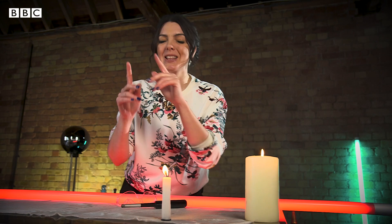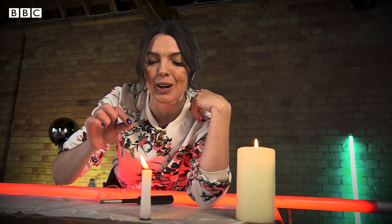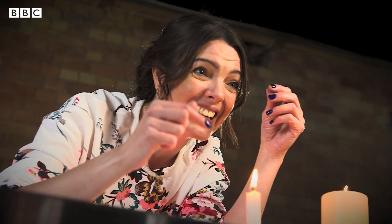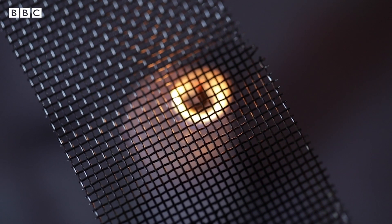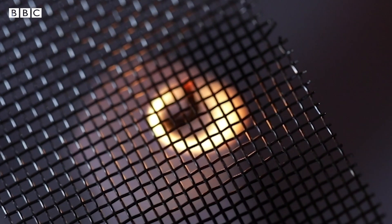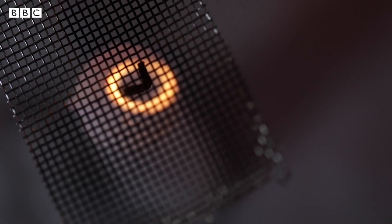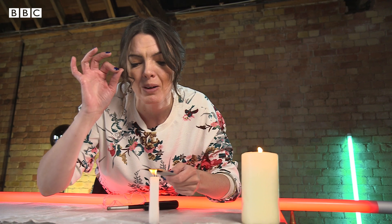We're going to start with the humble candle. Did I mention that you shouldn't do this at home? There is so much that the candle flame can tell us, like what is inside of fire? So if I hold this on it, you can see that fire is hollow. Inside the flame is nothing — well, not nothing, but it's definitely not fire.